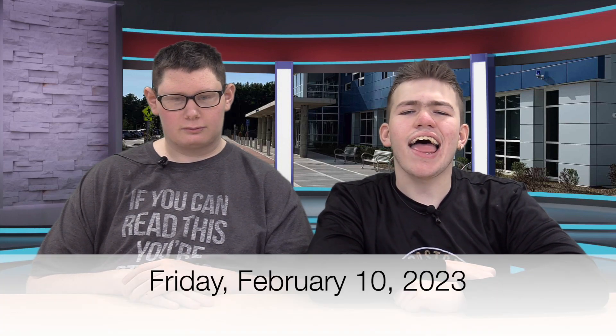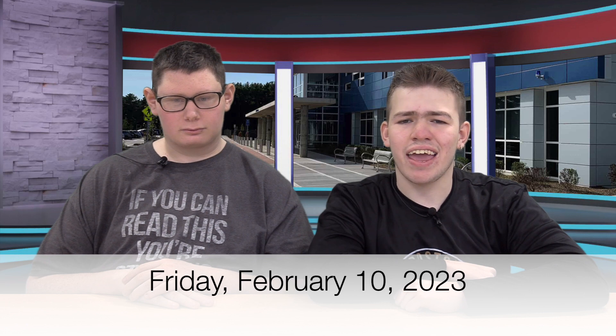Good morning, everyone. My name is Kyle, and I'm Dylan. And this is Whitney Weekly. Today is Friday, February.